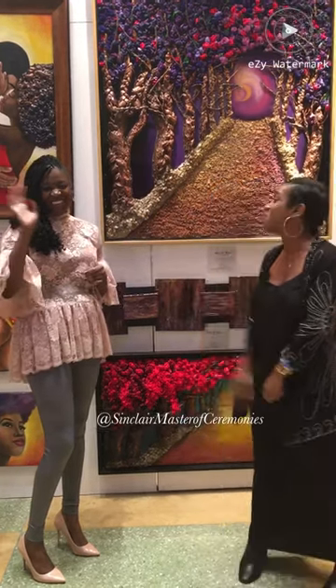Well guys, there you have it. I'm so excited to have spoken to this amazing, beautiful artist. Check her out on social media. Thank you guys for your time. Thank you — we wish you all the best. This is awesome.